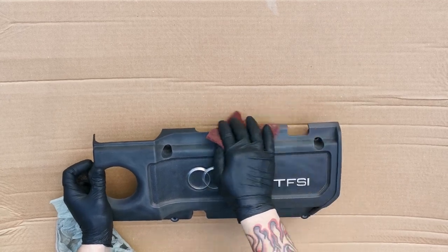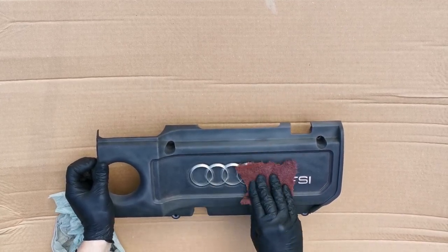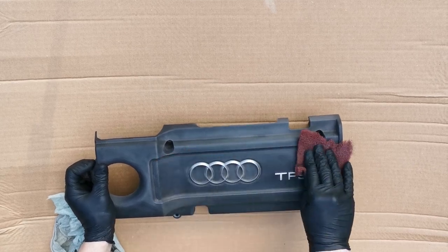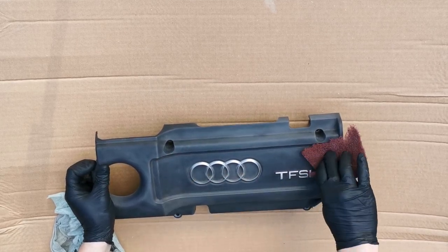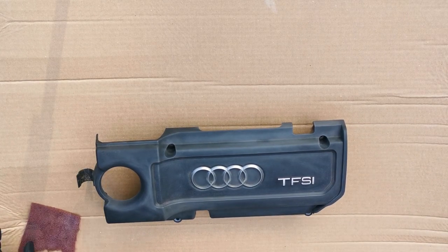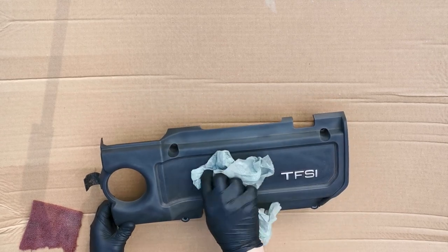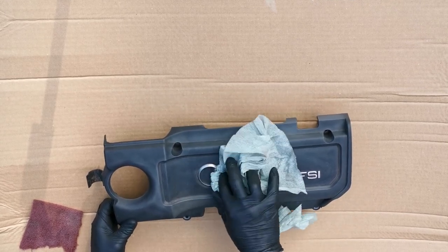You do need a little bit of preparation before you go and do this. It doesn't take too much time but you need to make sure that you do these steps in order to get it to come out as well as you want it to. First thing we need to do is take either grey scotch bright or red scotch bright just to key it up, to give it that sort of dull effect so that the paint will stick to it, because you do have to paint these first.